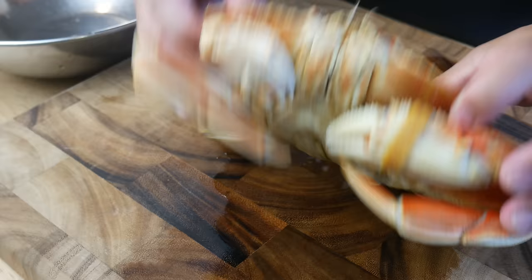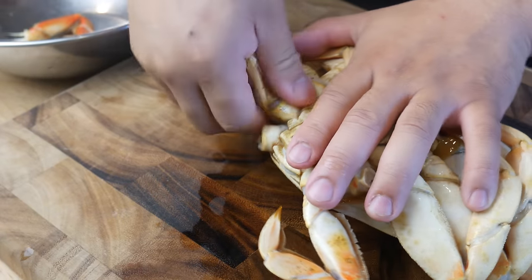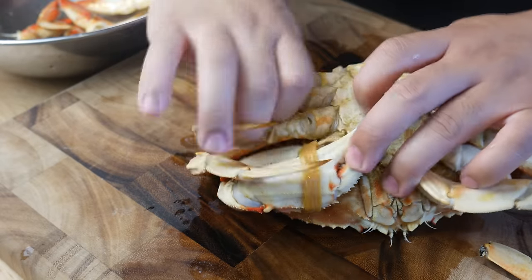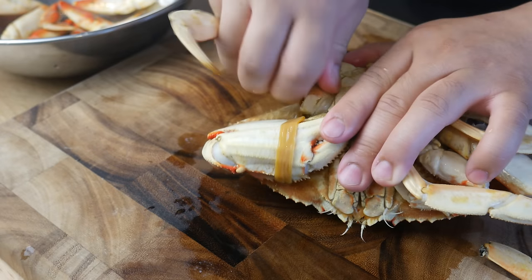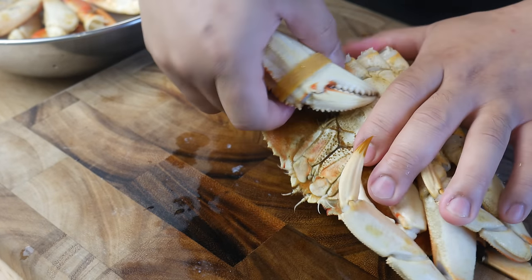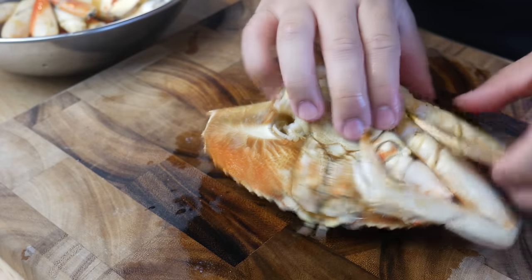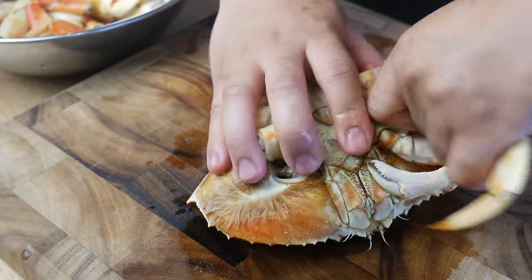Once Mr. Krabby's all cooled down, we're going to rip off his claws and legs one by one. While I dismember Mr. Krabby, this is where I remind you to smash that like button and hit the notification bell for new videos. And if you really like what you see, hit the subscribe button — it's at the bottom right of your screen. Can you believe just an hour before this I was picking this guy out of a tank?